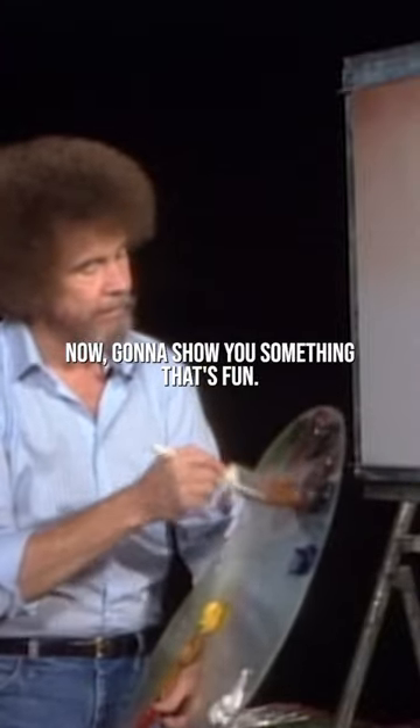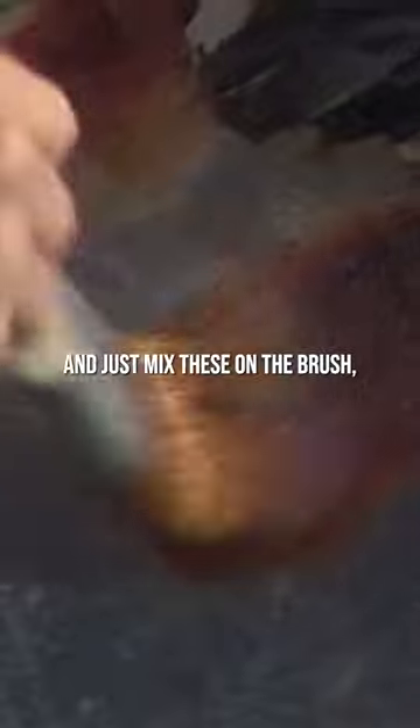I'm gonna show you something that's fun. Let's have some fun today. We'll go back into that same color — a little alizarin crimson, a little bit of dark sienna — and just mix these on the brush.